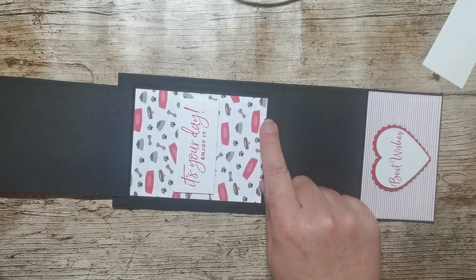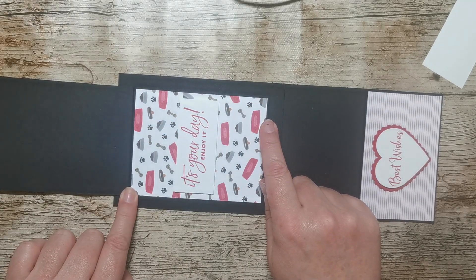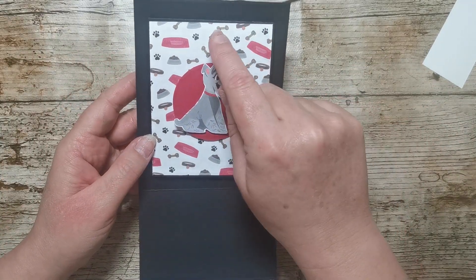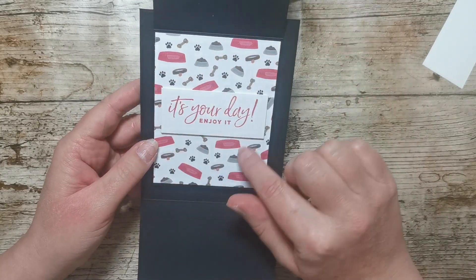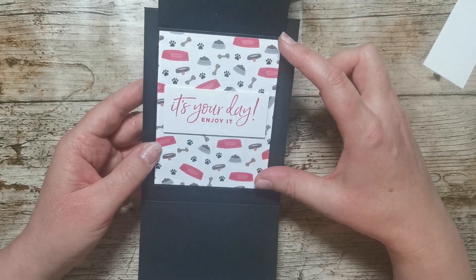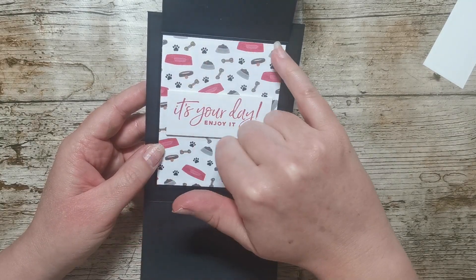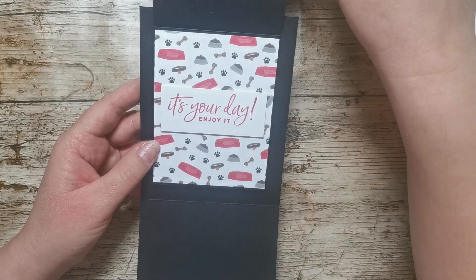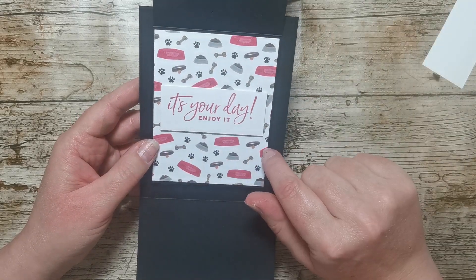Then you've got a separate piece of card that measures three and a half inches by nine inches, and it's scored on the long side at four and a half. What I've done is decorated the front of that card with some Playful Pets DSP and also the inside with the same DSP — I'm running out of this so I've literally just got scraps. Both bits of that DSP measure three and three eighths by four and three eighths, with one on each side.